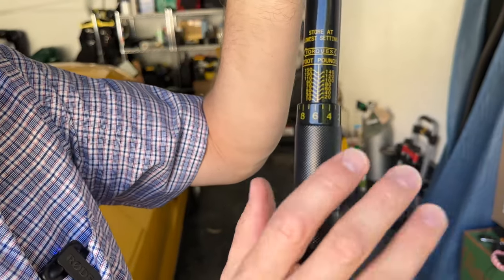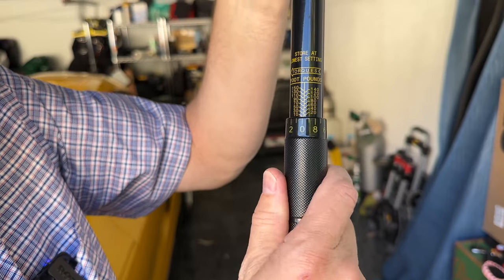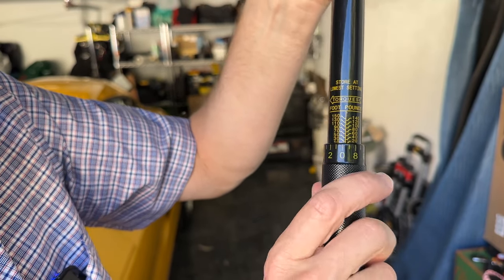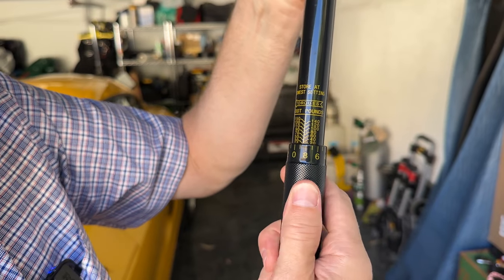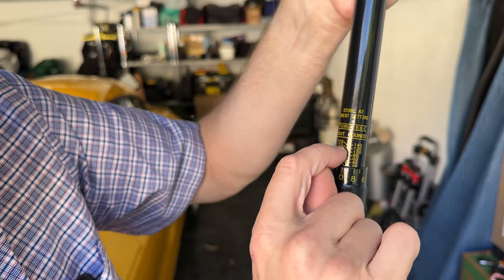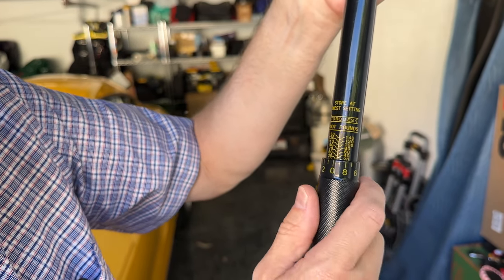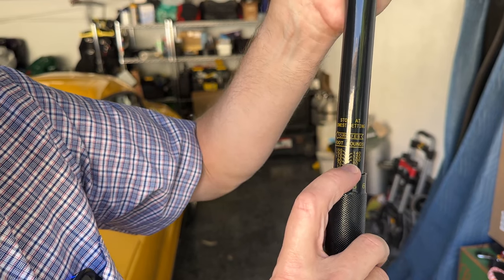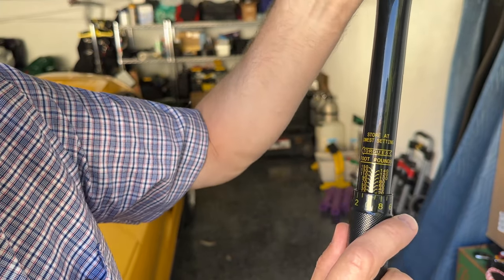In order to set the torque values correctly, you need to understand how this works. I have this handle, which also happens to be a dial, and you can see over here I've got a zero, and actually a second zero — that's because it's a zero for each side. So to get it to 95 foot pounds, which is what this car is, you need to understand how the dial is read.